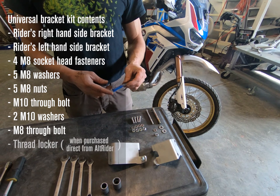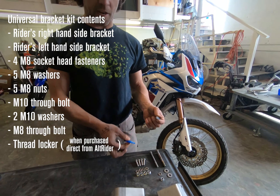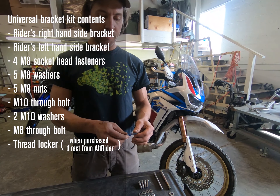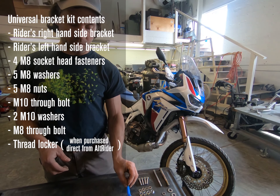When you purchase direct from Alt Rider, we send you the resealable Loctite bottle. The nice thing is after you do your installation, you can seal the bottle back up and bring it in your riding kit — a great little tip.